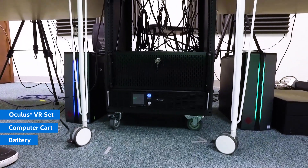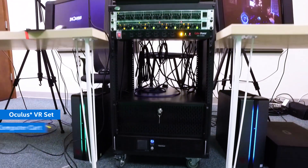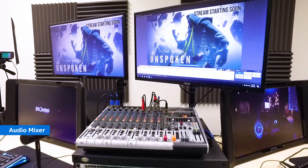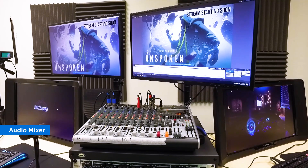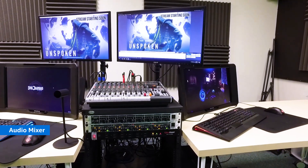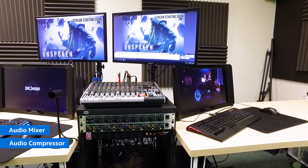Attached to that is the beast of a streaming computer, powered by the Intel Core i7 processor. Up here on the top we have an audio mixer so we can have all of our mic inputs and source inputs to really do whatever sort of audio magic we need. Below that we have a few other audio things like a headphone preamp so we can listen to the audio even if there are ten people listening. We also have a compressor which basically makes the audio sound really clean and crisp for whoever is listening.